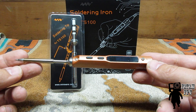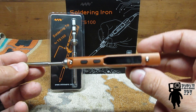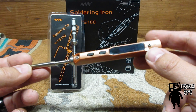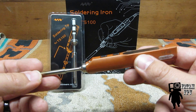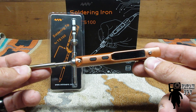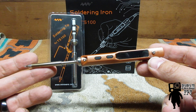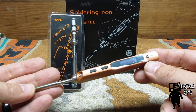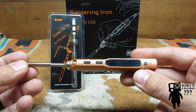I've got the TS-100 soldering iron. I got this from GetFPV — I bought it with my own money, they're not sponsoring this video, so you get an honest review here. And honestly, this thing's fantastic. I've got nothing bad to say about it. Everything that Steel and Stingy and all these guys have said about it is 100% true.